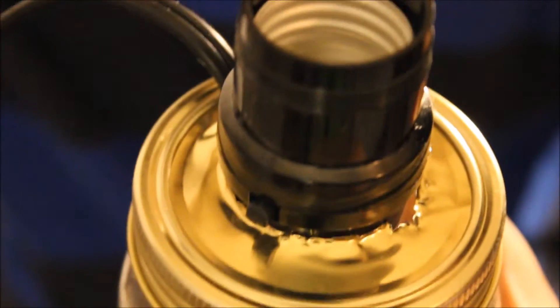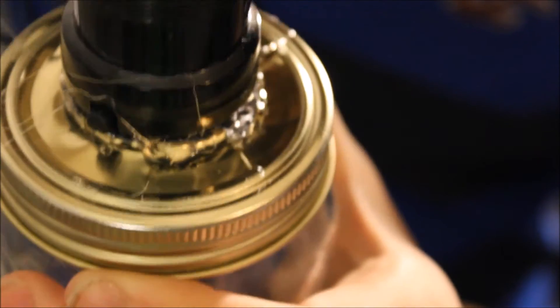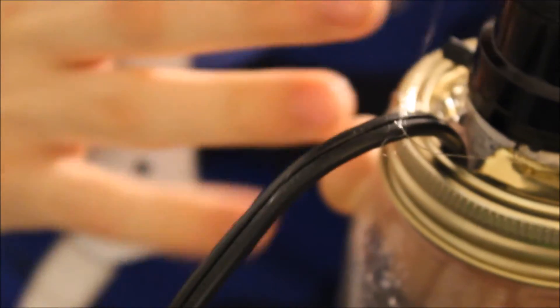All right, I got started. Just work it around the outside and get up enough to hold it in. You want to put a lot right near where the hole is for the cord to come back out.